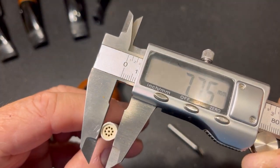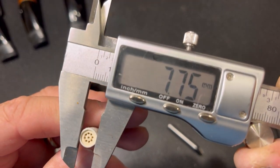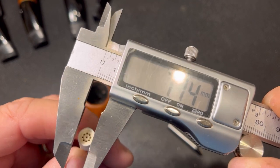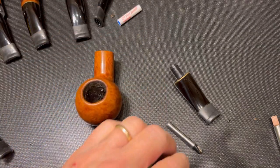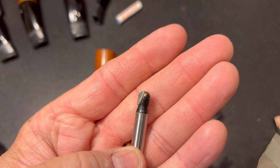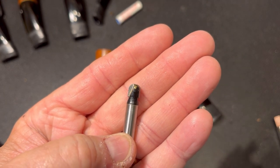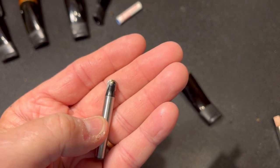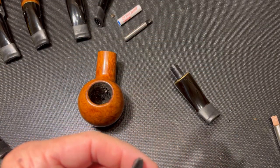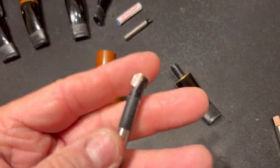The first thing we'll have to do is measure the filter — I'm at 7.75 on the filter. Now, if you remember from my previous video, I used this little quarter-inch round nose or bowl router bit to do the six millimeter conversion in that set.